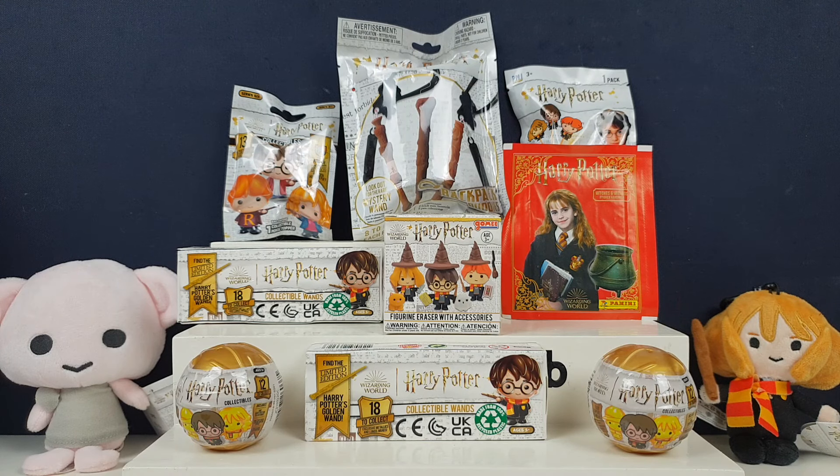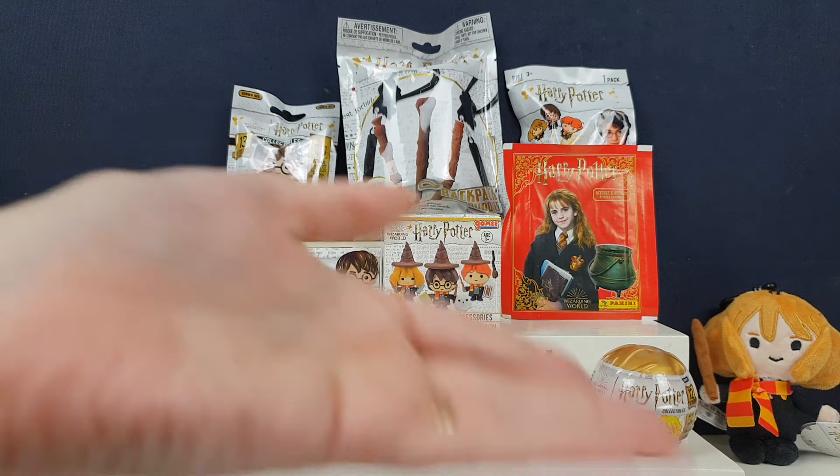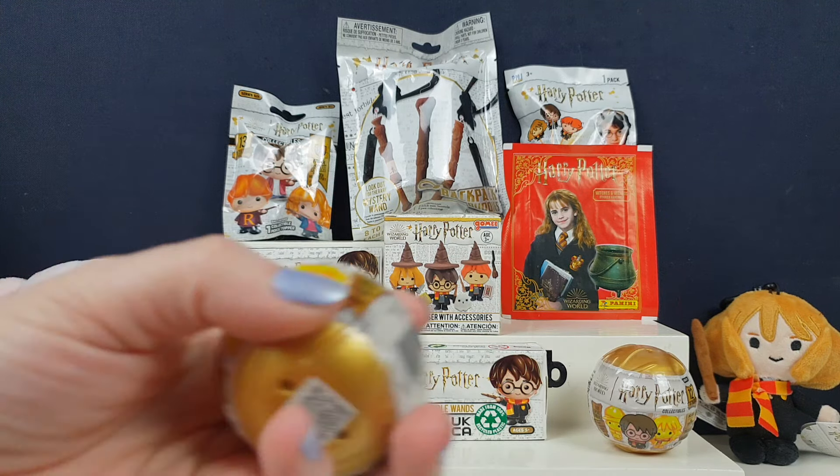Hi everyone, it's Team Baby! I'm Jane and I'm Greg and we're back for another Harry Potter special. We haven't done one of these for ages, and obviously it's nearly Christmas — Harry Potter is basically a Christmas film, pretty much.